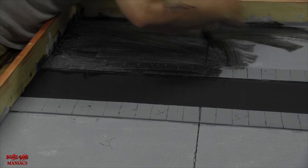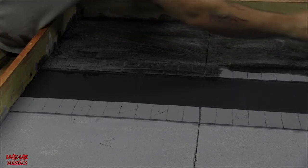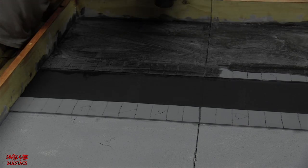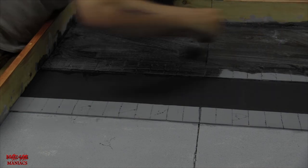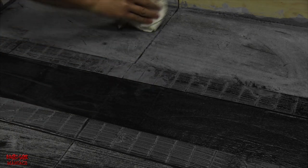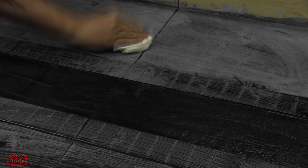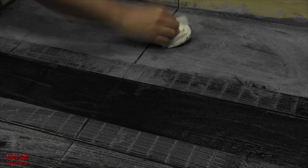Once the wash is on, before it dries, take a clean dry paper towel or rag and dab over it — this is the buff-out method. You can crumple the paper towel to create extra texture as you dab. This pulls some of the wash off the raised areas while leaving it in the recesses, giving dimension to the surface.